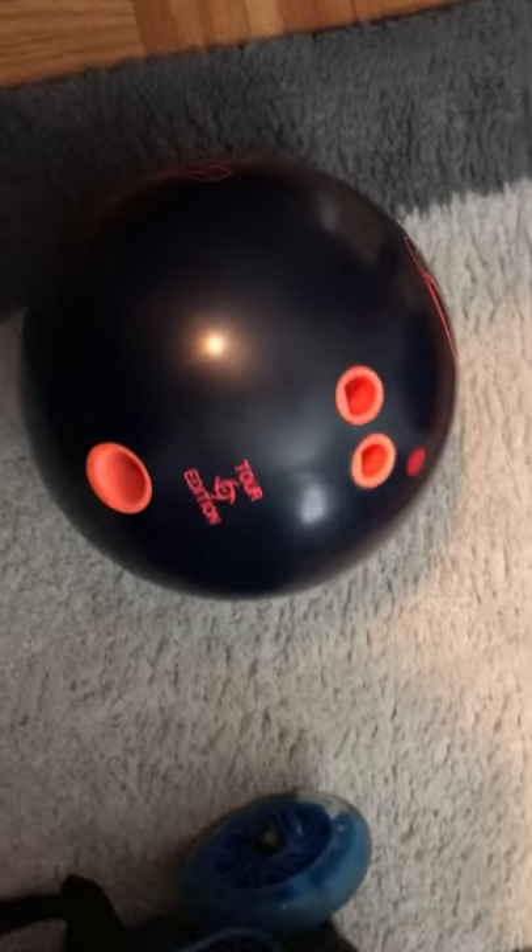Hopefully I beat my new high game with this ball. Let's look at the rest of the bowling balls I have — let's put this back in the box.